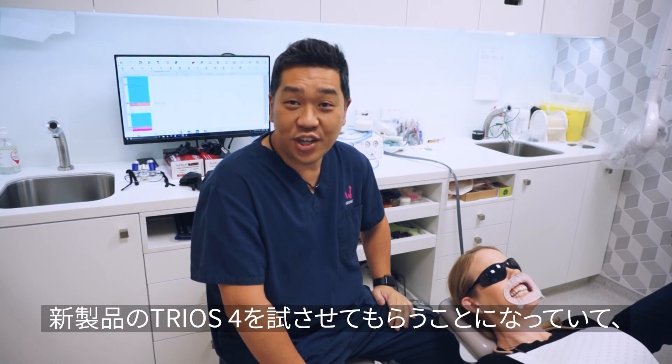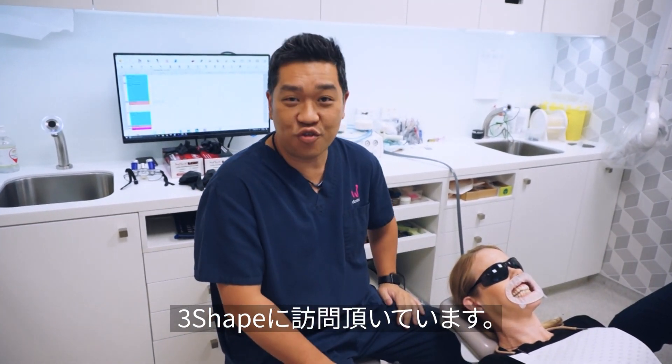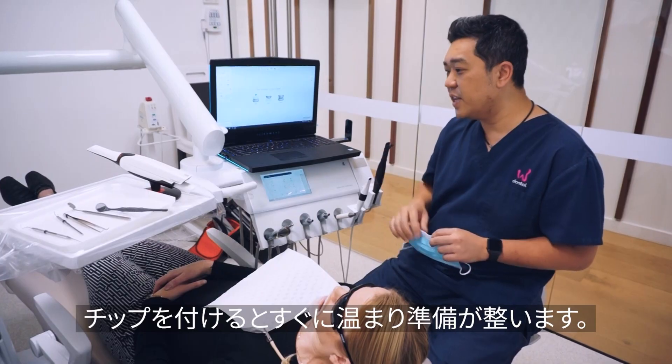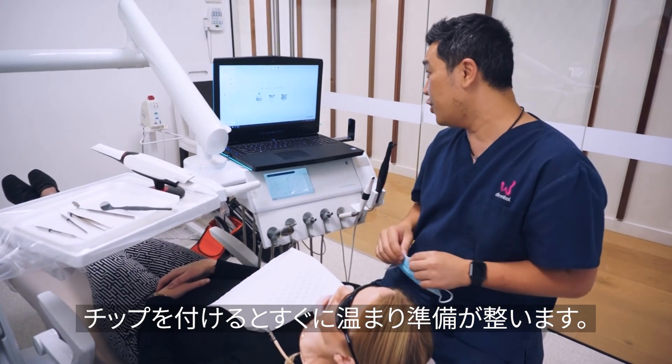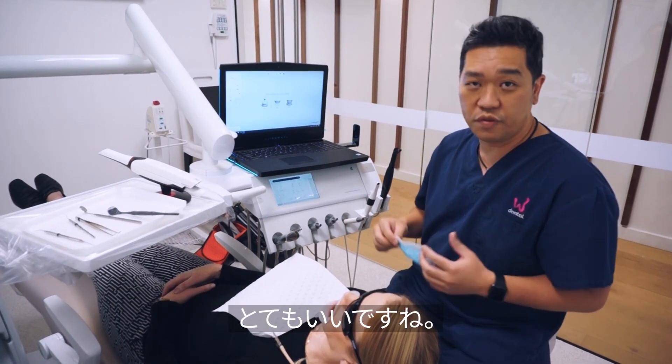We're here after work on a Wednesday — dentistry never stops. 3Shape decided to pop in and bring the new Trios 4 for me to try. One of the cool features of the new Trios 4 is the tip: as soon as you put the tip in, it's really warm and ready to go. I haven't even put my gloves on and it's already ready for me to scan.